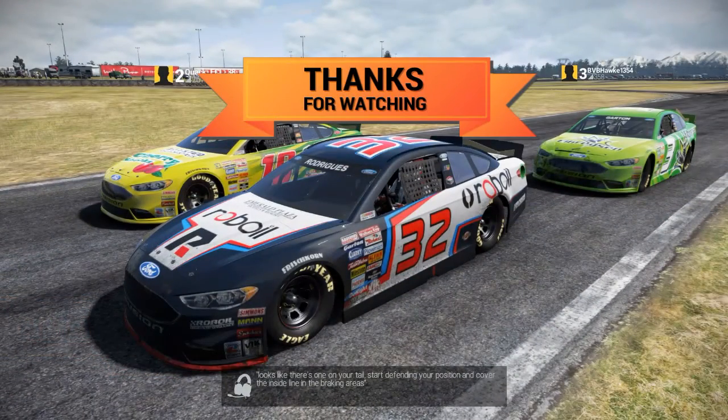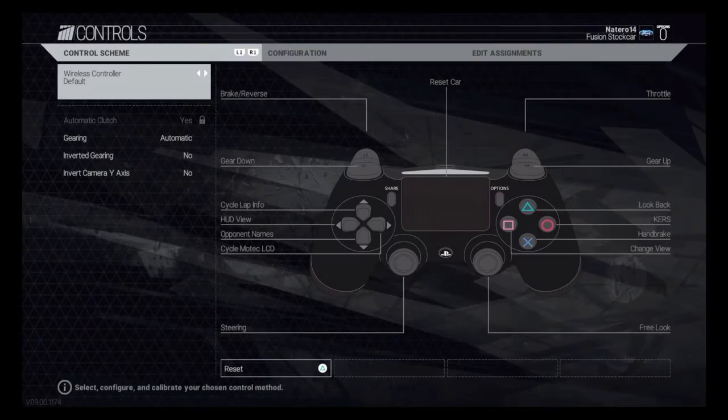Hey YouTube, it's Notaryo. I wanted to quickly say none of the music in this video is my own — it's project cards. I forgot to think about that when I was building this video. Someone asked me if I could do this video for their controller setup, so I'm going to do that real fast. Thanks for watching, I'll see you guys on the next one.